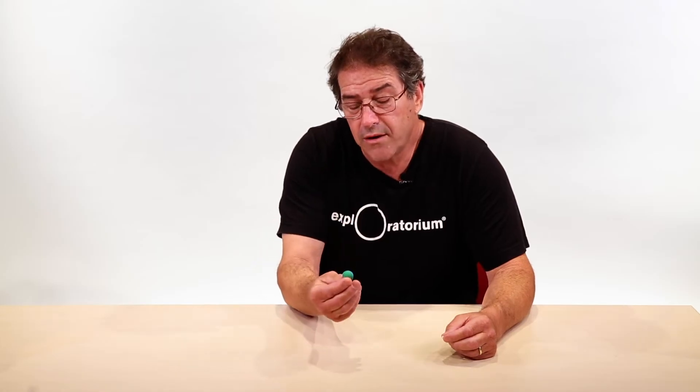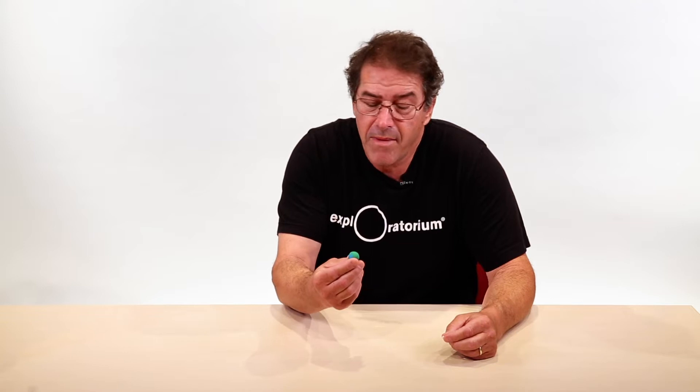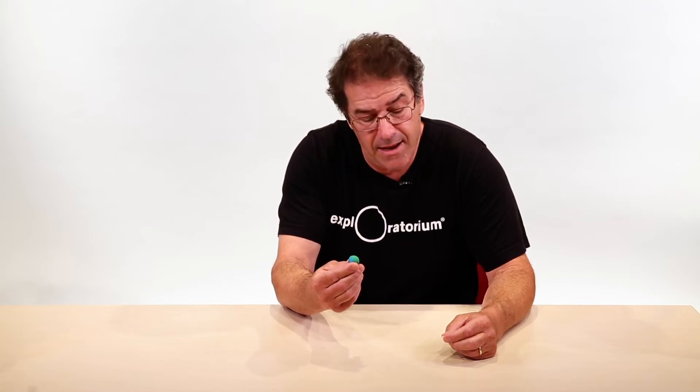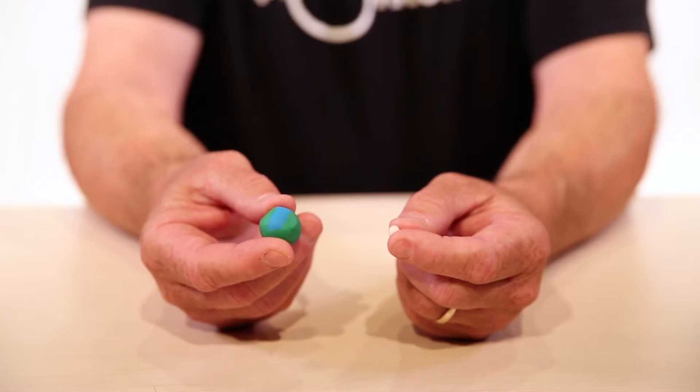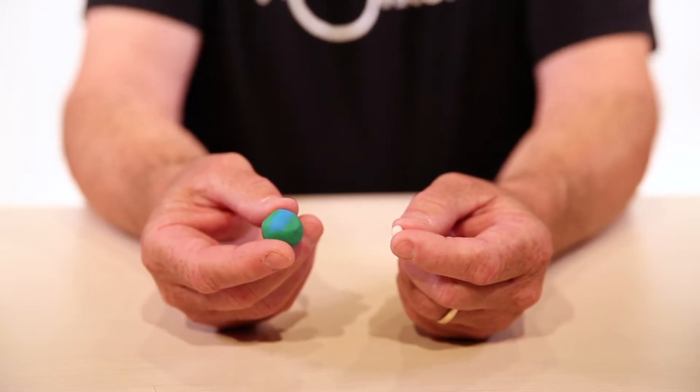Roll out your colorful clay into a ball that's going to represent the earth, about a half inch to three-quarter inch in diameter, and roll out another ball. In our case we did it in white polymer clay that's about a quarter of the size of the earth.